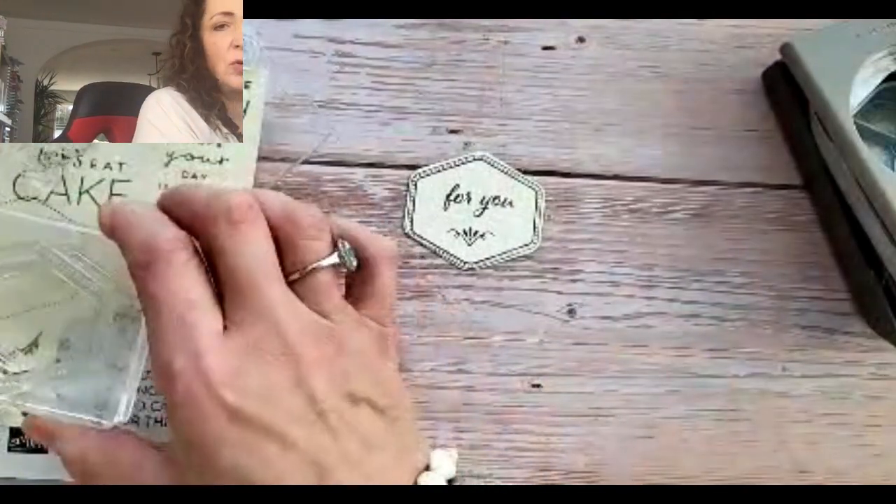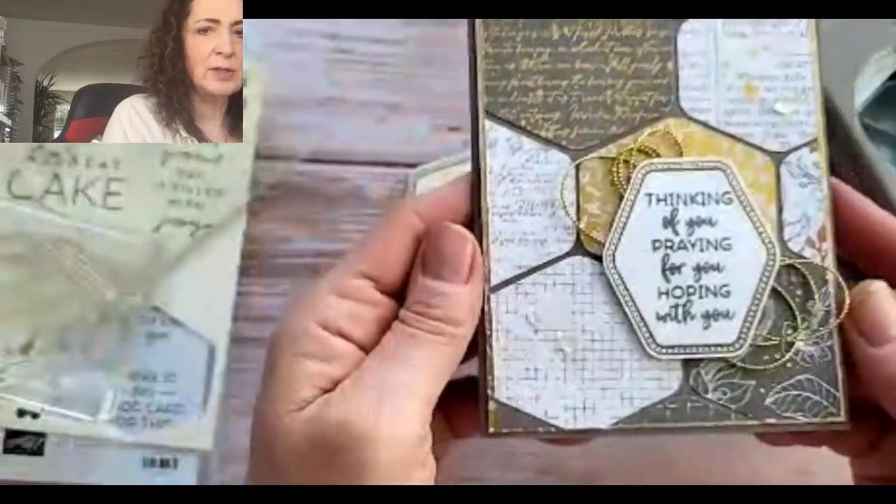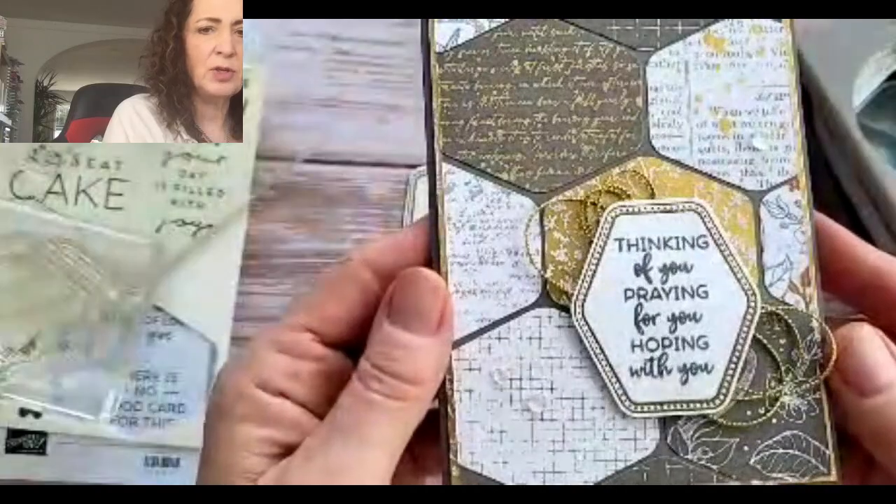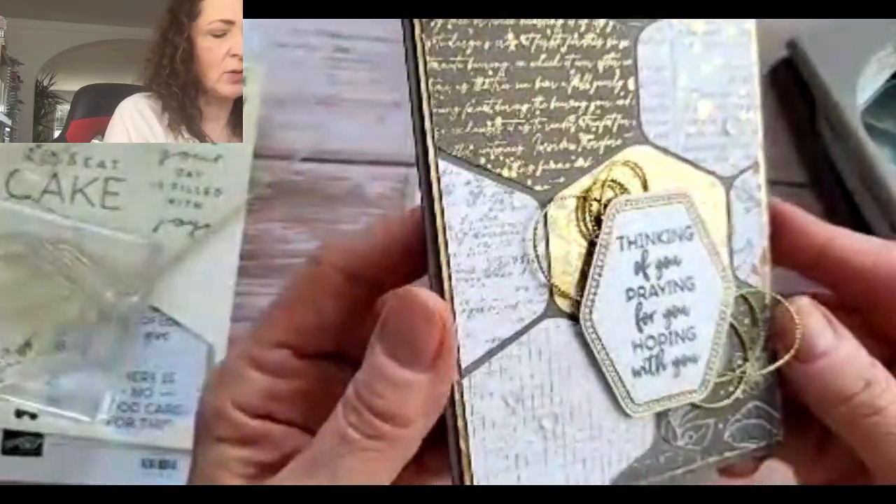I'm going to show you an extra card that I made. Take a look — how nice that is. Those are just all shapes cut out of paper with the hexagon punch, and then this is embossed in gold.